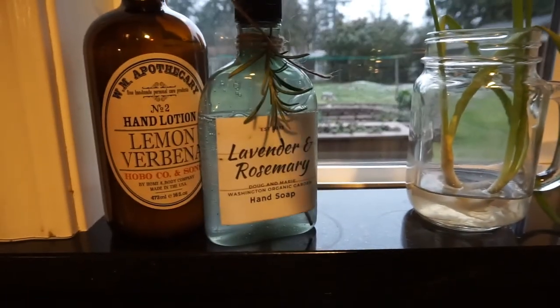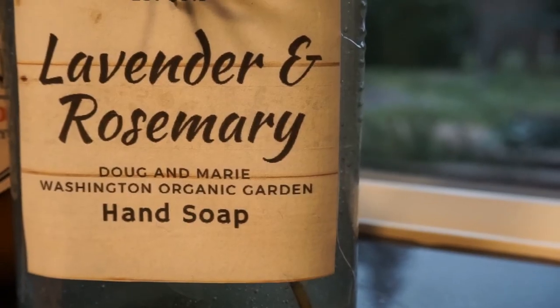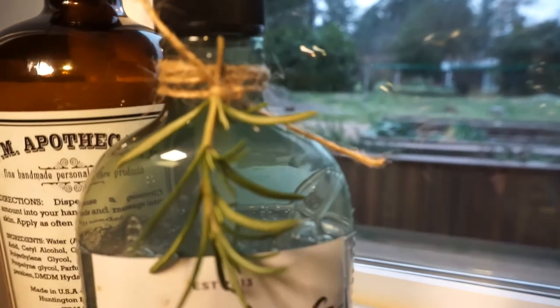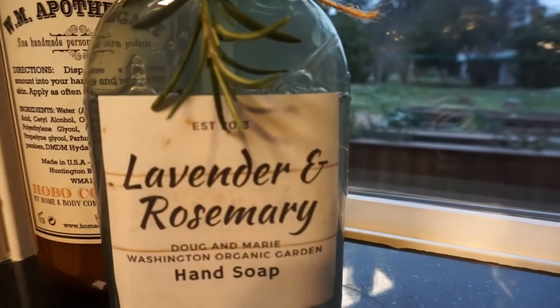This is pretty much it for this video. Here comes the finished product — the recycled rustic soap dispenser. Very easy to do and very earth friendly!